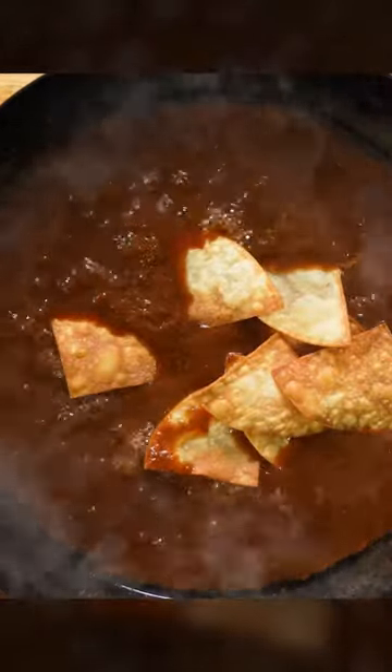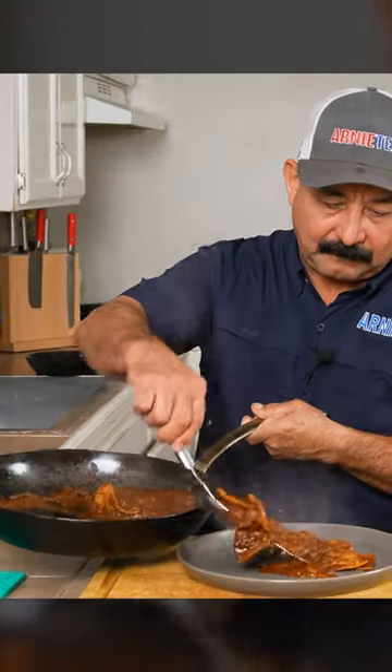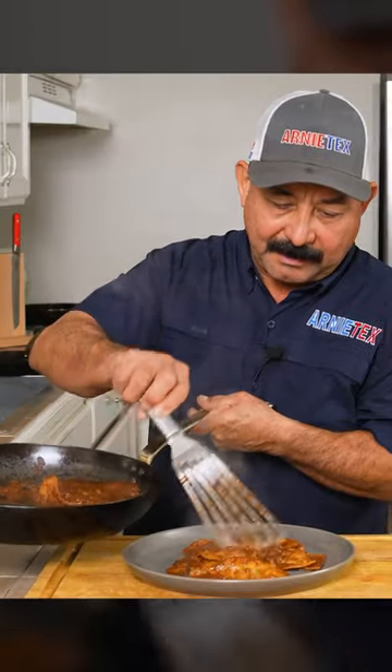Fry up your salsa roja with a little oil and then add your chips in and quickly stir. I like to pull them quick so they maintain a balance of crunch and soft texture.